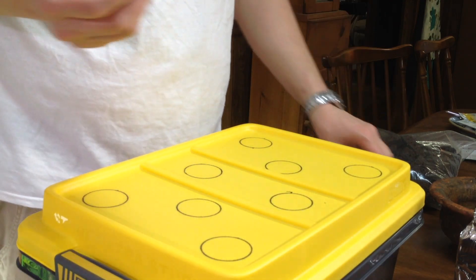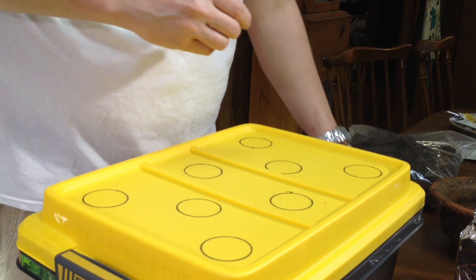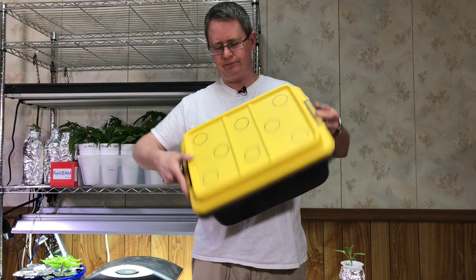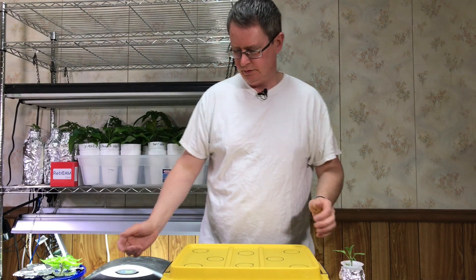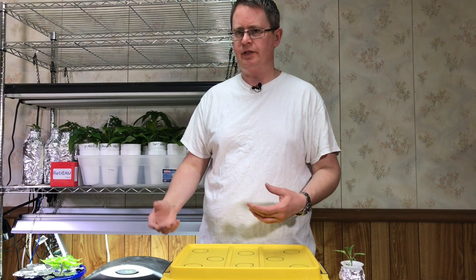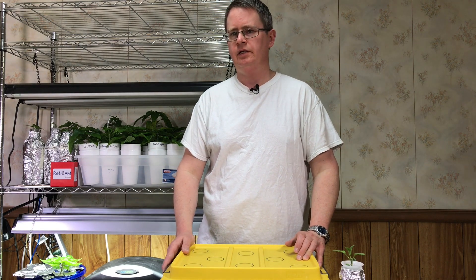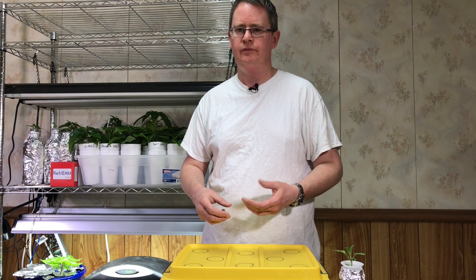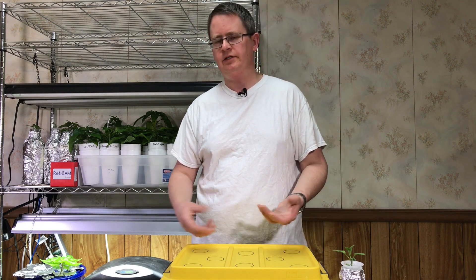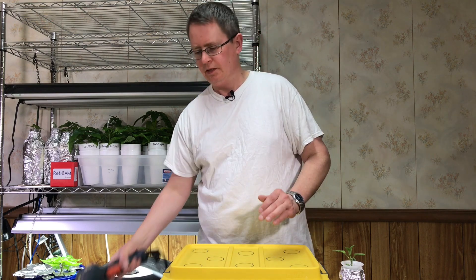If you watched my lettuce Kratky video, it's pretty much the same principles — I'm just growing herbs. For the hydroponic solution, I've got some pre-mix: it's Master Blend mixed with magnesium sulfate and calcium nitrate, and it's a weaker solution than I would normally use. Any water-soluble solution you may already have would work fine too — just mix it a little less than full strength.